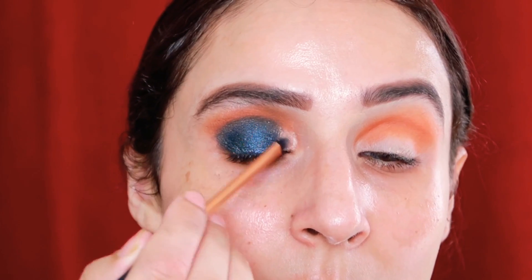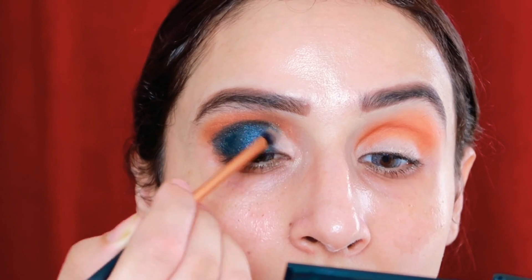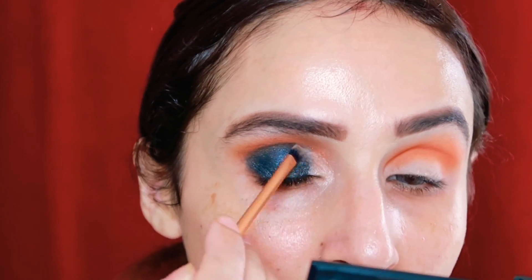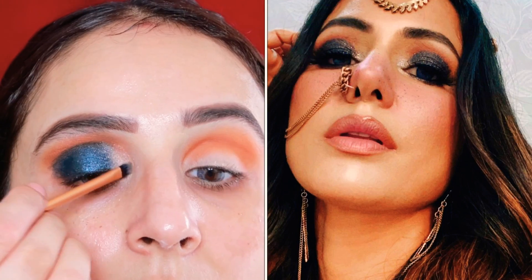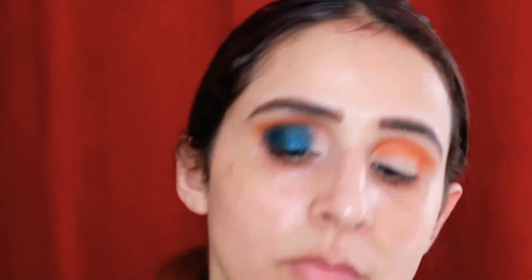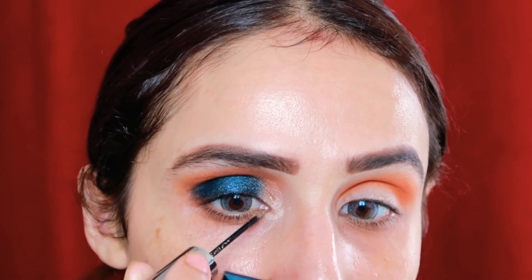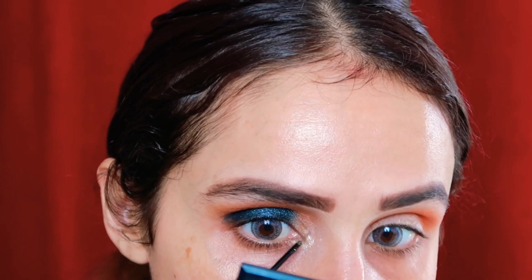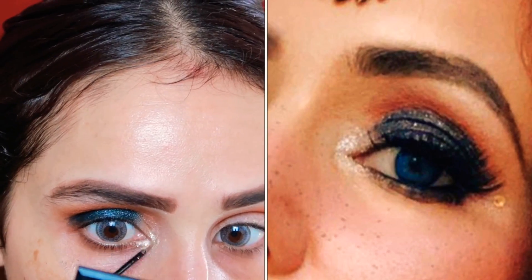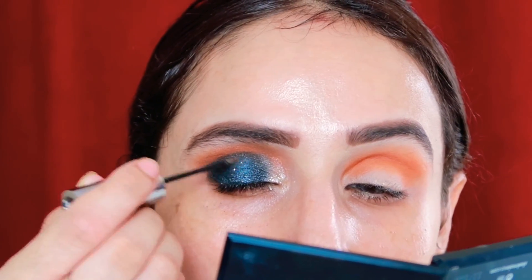If you notice in her pictures, there's no heavy color on her inner corners — she's only added shimmer and glitter there. Her glitters are not too heavy; they're very lightly dispersed. So I'll apply this shimmer with a flat detailer brush, and then blend the glitter using my finger so it gives a dispersed, soft effect on my eyelids.